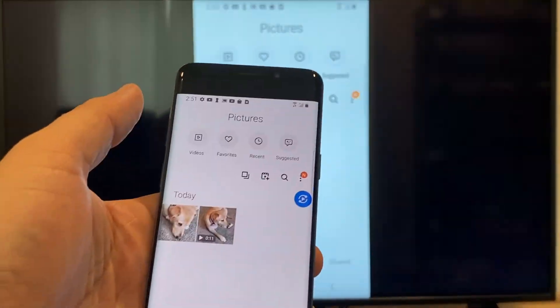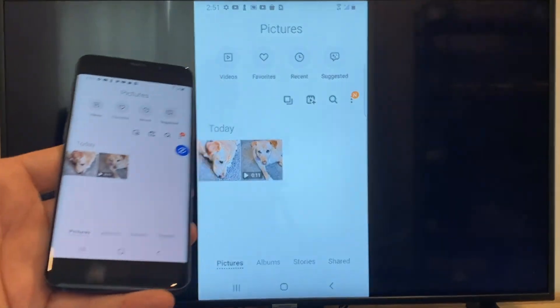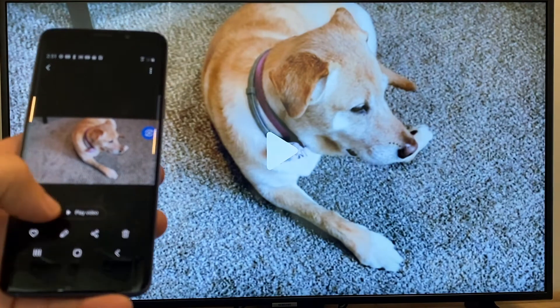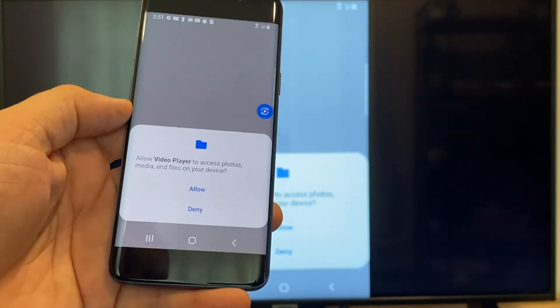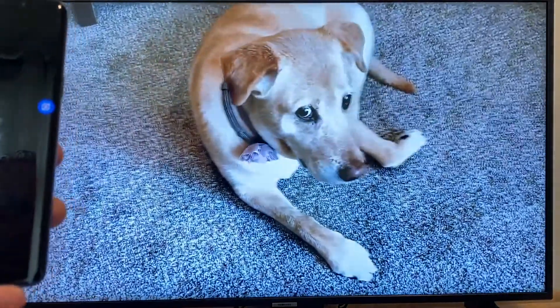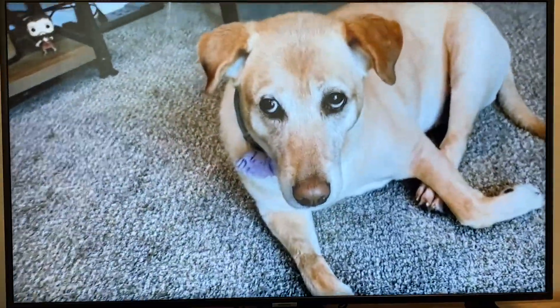So now say you want to do a video — we'll just back out of it. As you can see, it's still in vertical mode, casting vertically. I'll tap on the video, and then on the phone it'll say 'Play Video.' Just click on that. The very first time you do this, you have to click on Allow. Once you click on Allow, right there — it's playing right onto the TV from my phone.